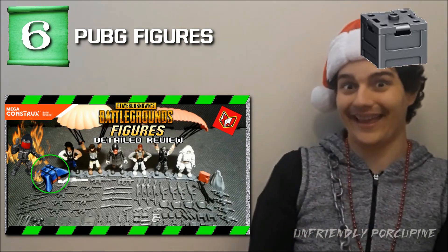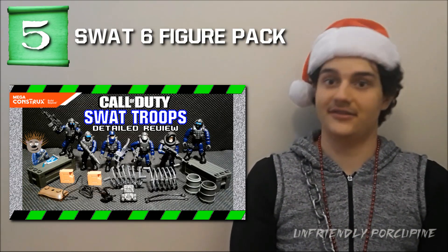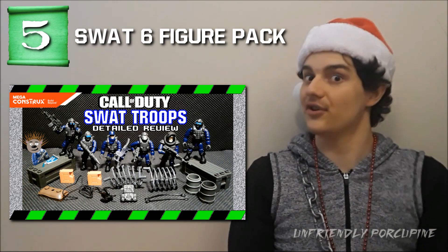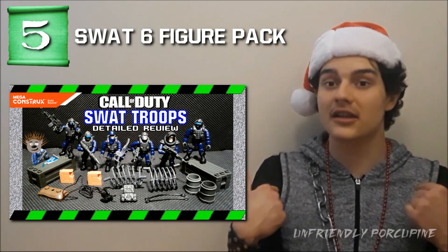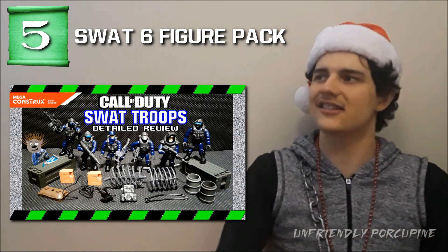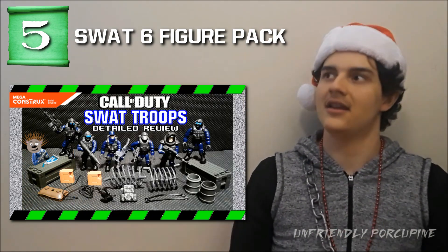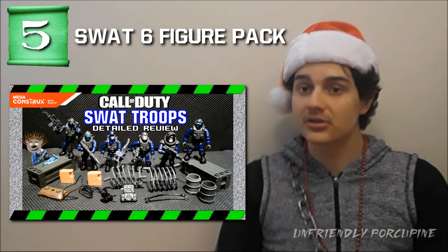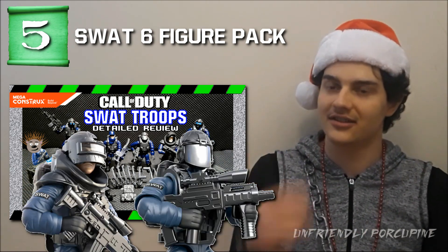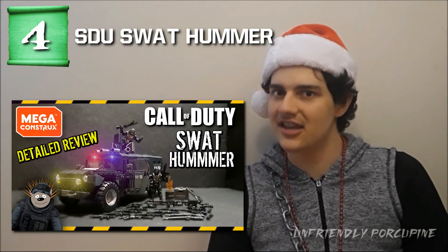Number 5 is the SWAT six-figure pack. Those super awesome SWAT figures come with two care packages — you get two excellent care packages plus a lot of SWAT colors. Very hard-to-get blue colors for Mega Construx Call of Duty figures. Since Mega Construx doesn't do the blue color very often, this is an excellent way to get it, great for customs. If you want police or SWAT figures, there you go. Plus you also get the riot shield and a very valuable helmet with the right gear.